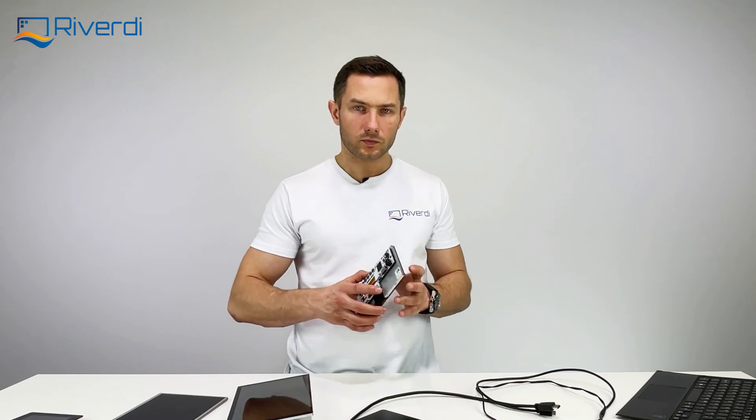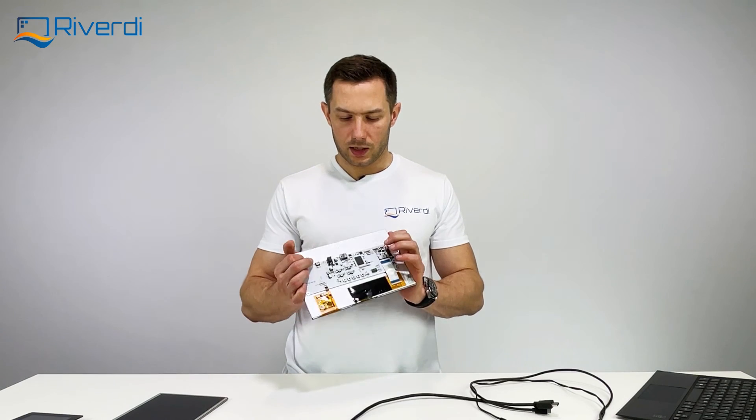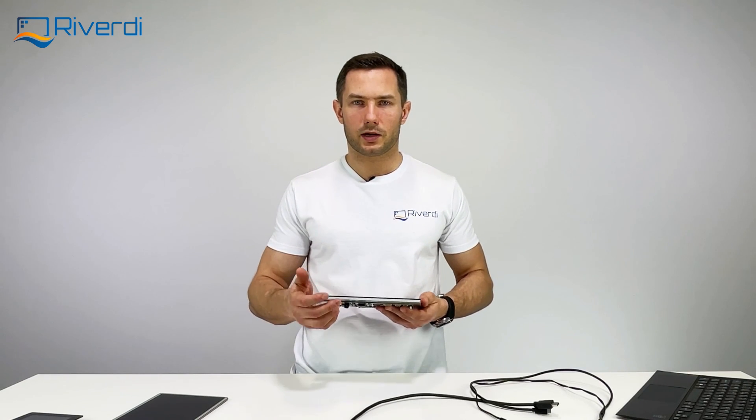That's all for the HDMI displays. Thank you for your attention. Please remember to subscribe to our channel to stay updated on our latest videos, and also visit RiverD University where we share not just product information but in-depth technology knowledge and insights from the display world. See you in the next video.